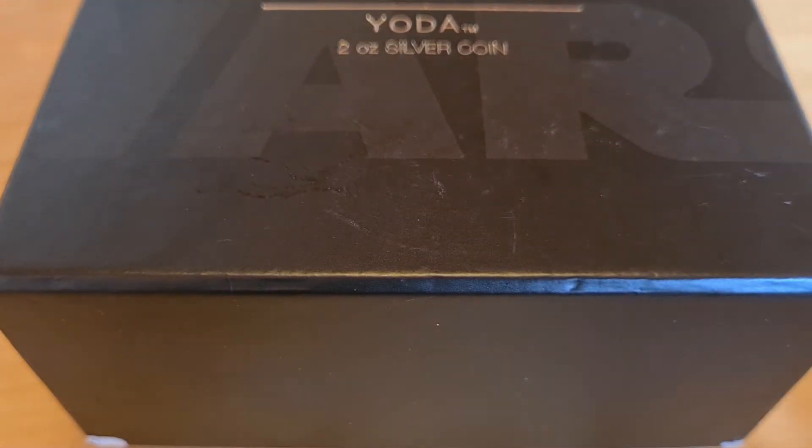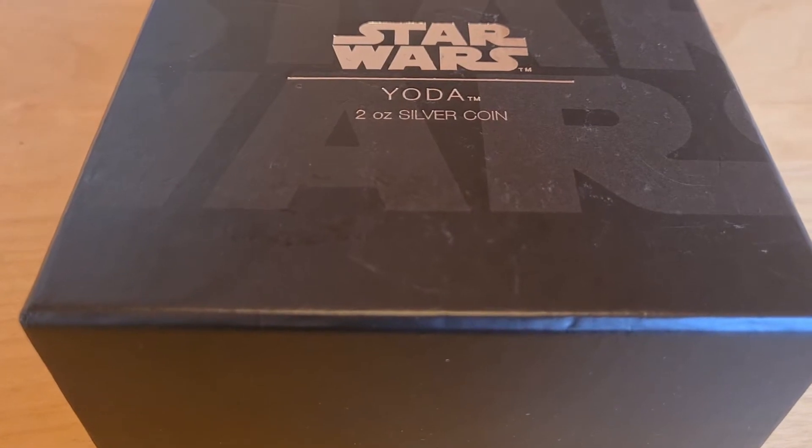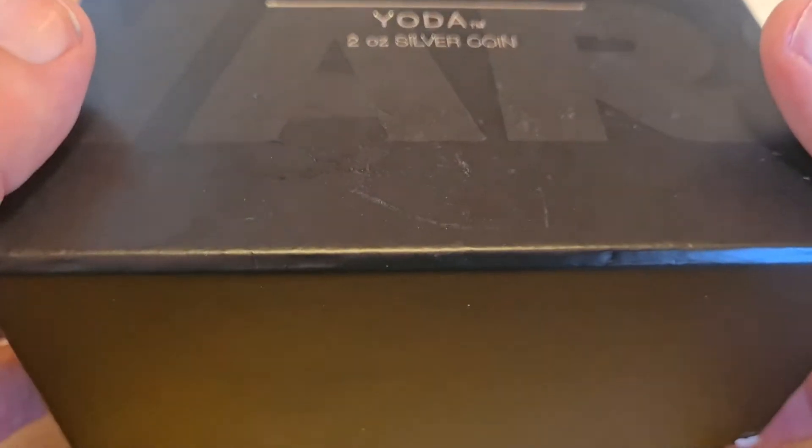First impressions — I'm actually pretty impressed. I love the presentation box, I love everything about it. It really is cool. So let's open it up and see what we have to see on this.